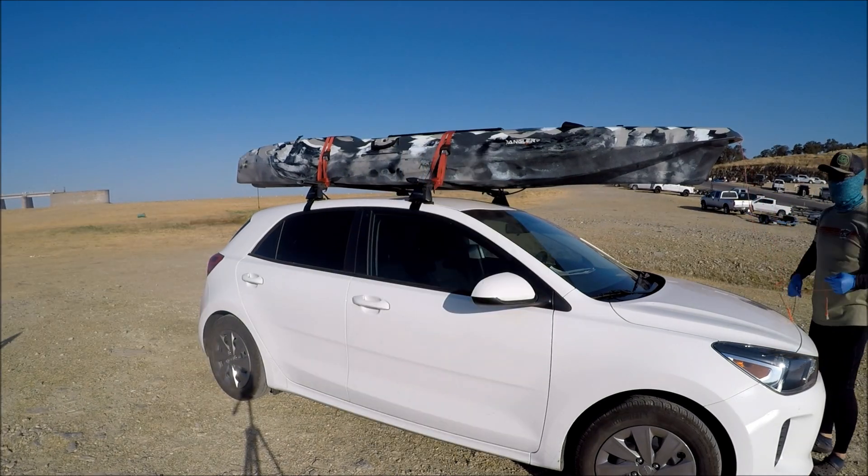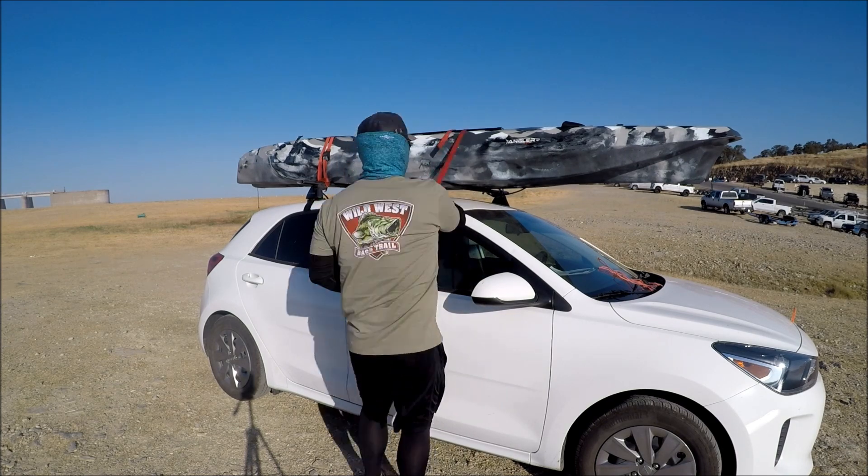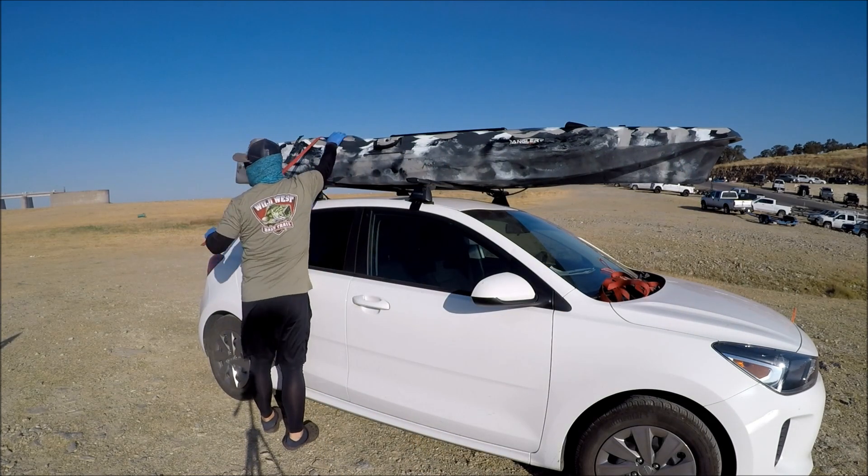On paper it says this kayak weighs 95 pounds, but it feels much lighter than 95 pounds.